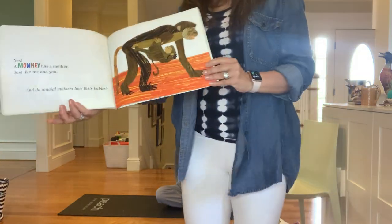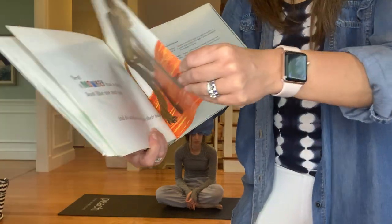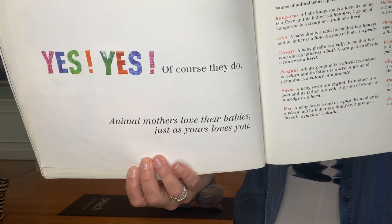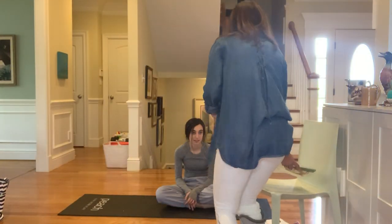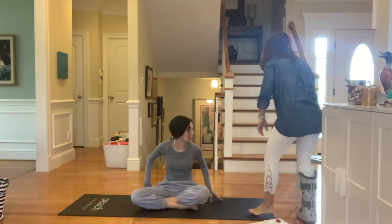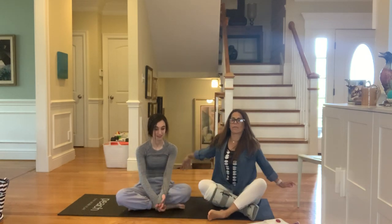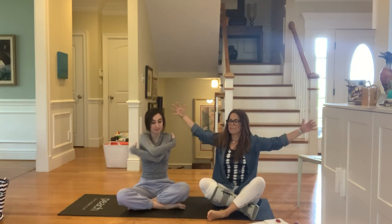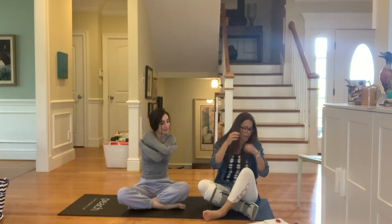Do animal mothers love their babies? Yes, of course they do. Animal mothers love their babies just like yours loves you. So we're going to sit crisscross applesauce and give ourselves a great big hug. Big breath in and give yourself a great big hug. And in. And one more time — nice job.